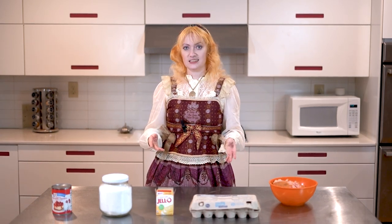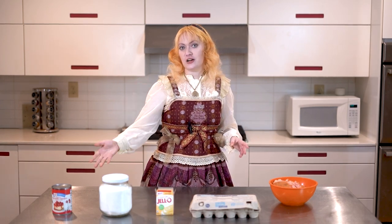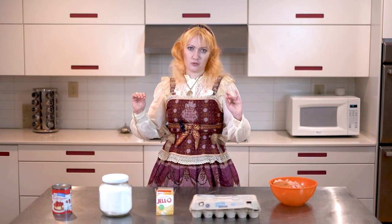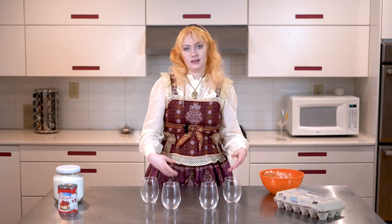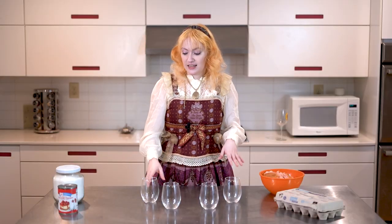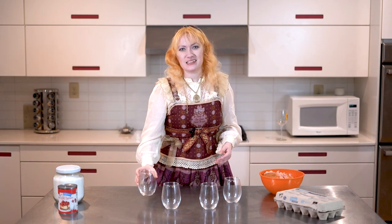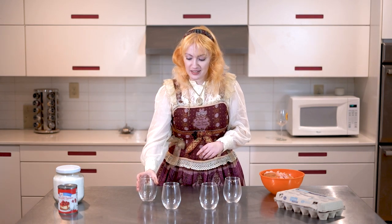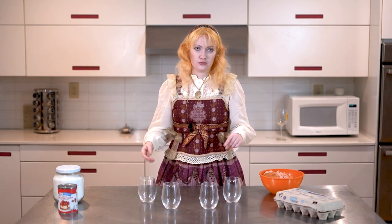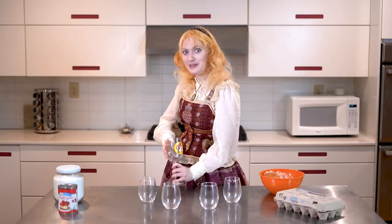We're going to be making some trifles, which in our case is a layered dessert consisting of my rose cake scraps, some vanilla pudding, some cherry pie filling, and a little bit of meringue on top to fancy it all up a bit. Now trifles are traditionally served in a big trifle bowl, but I actually like using wine glasses to make little personal trifles that are a bit easier to serve at parties or gatherings. Unfortunately we only have four wine glasses so we are going to improvise a little bit.